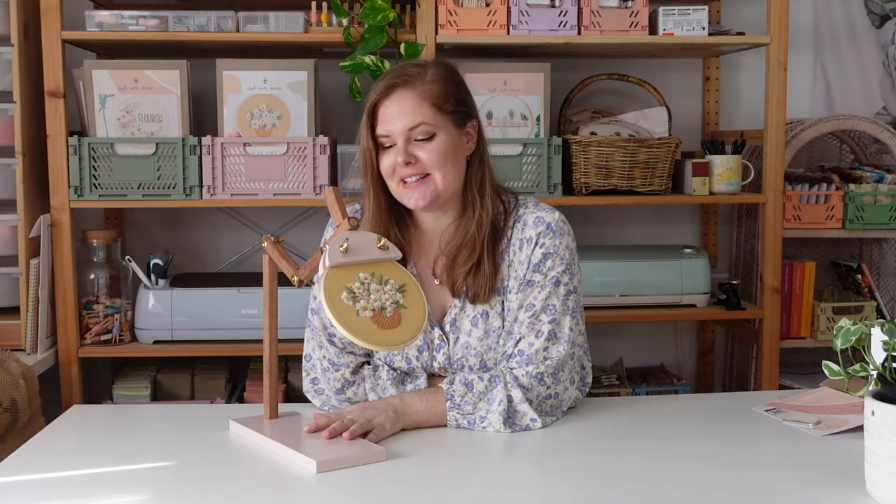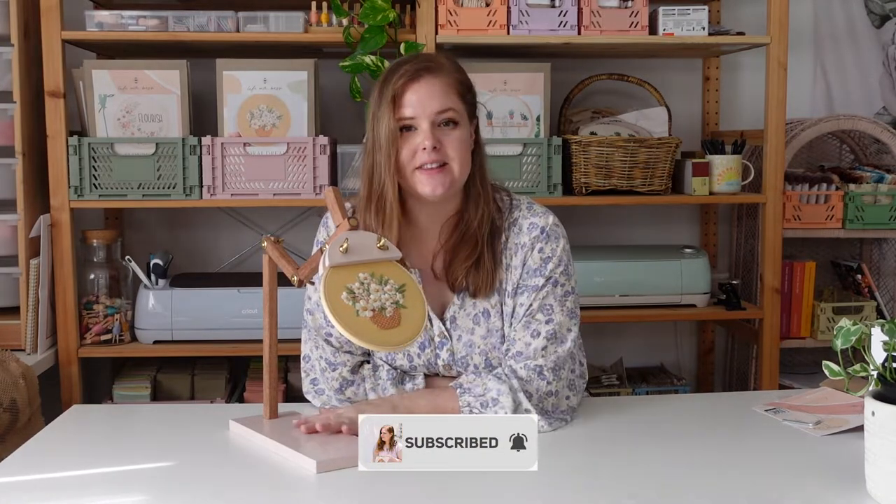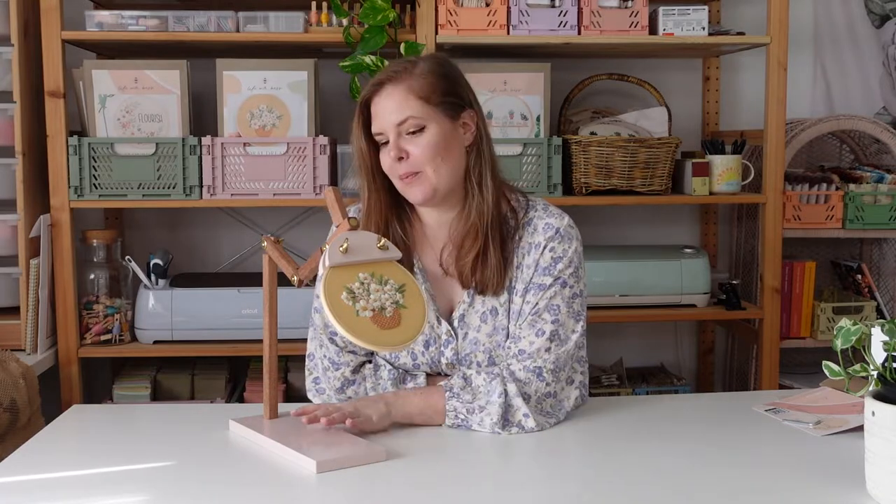So that is how to assemble your Life with Bess embroidery stand. If you have any questions, put a comment in the video, don't forget to subscribe and like. This color is the Alberta Rose, but we have lots of colors on our website and many more colors coming in the future as well.